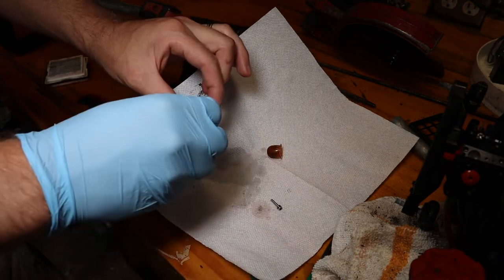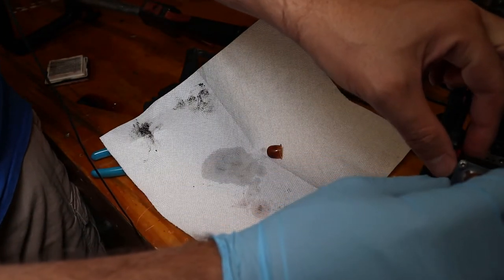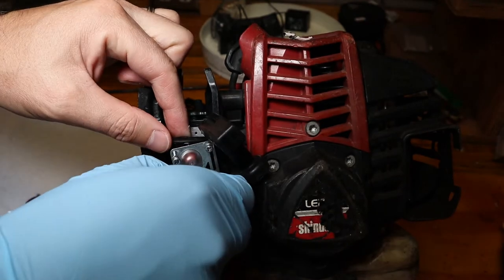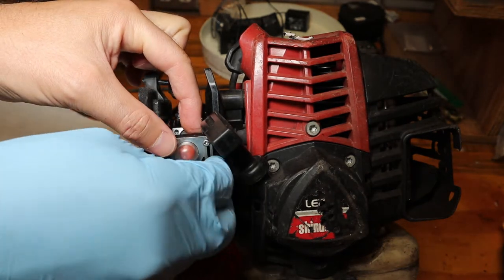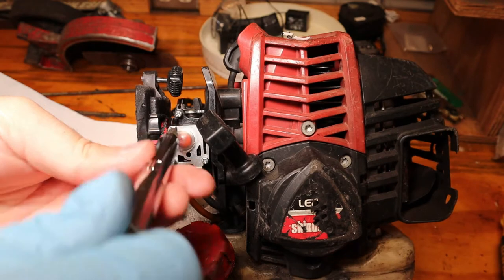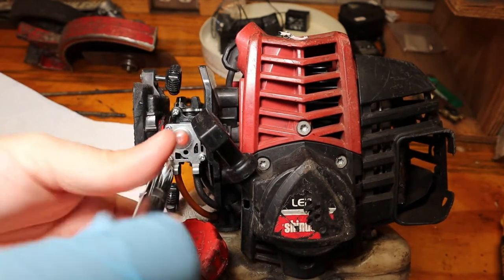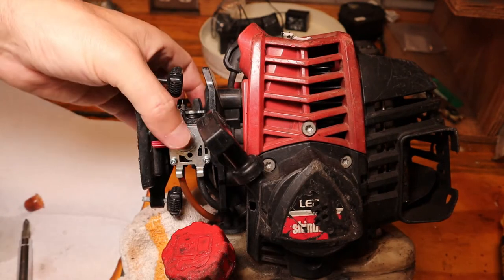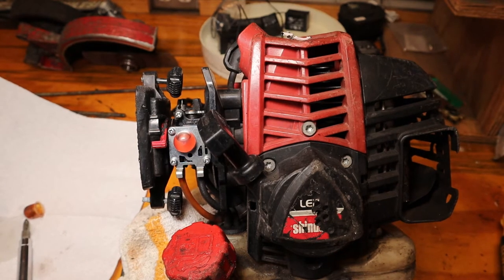For some reason the old one looks bigger. I did confirm that's the correct part, unless my catalog is wrong. Let's put it back on the machine. Let's give her a test - works just fine. Good as new. All right, I guess we're on pause till the rest of the parts come in.